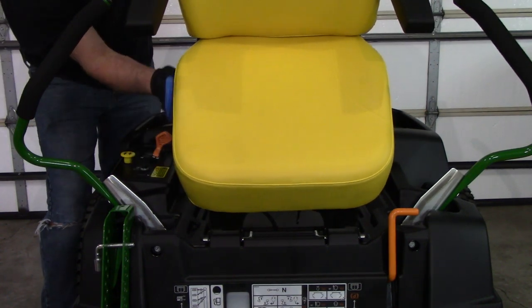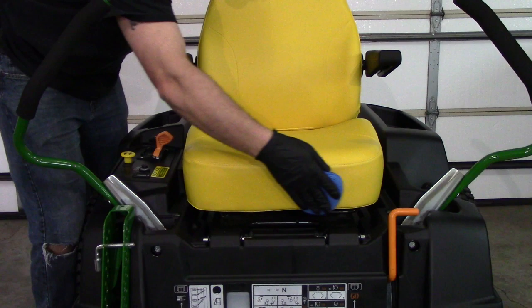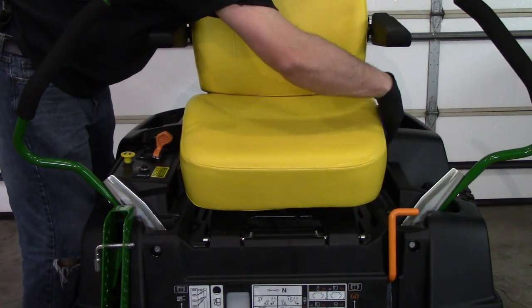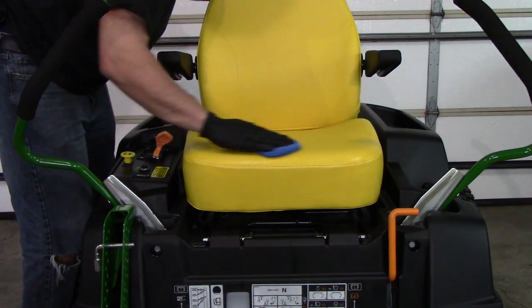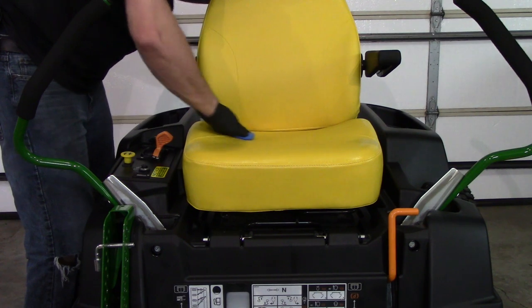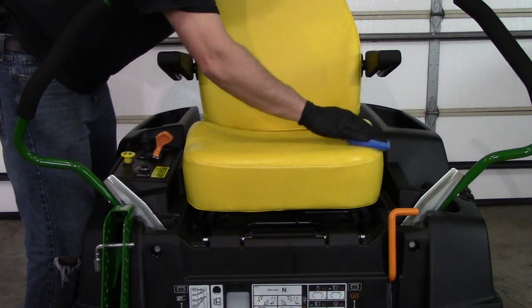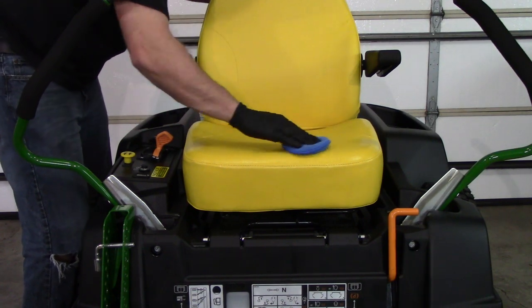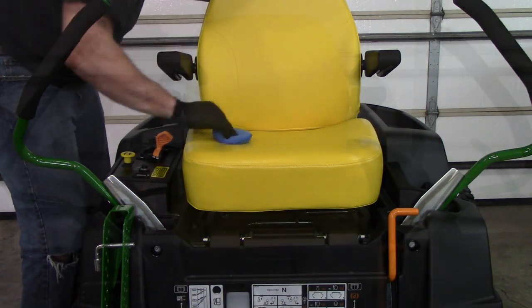Here's where I'm kind of anal and go a little bit overboard — I wanted to ceramic coat the seat. I know it's just a vinyl seat, but I want to keep the blue jean transfer from happening on it, water getting on it and leaving spots, or grass and mud sticking to it. I just figured what the heck, it's brand new — might as well go ahead and protect the seat as well.